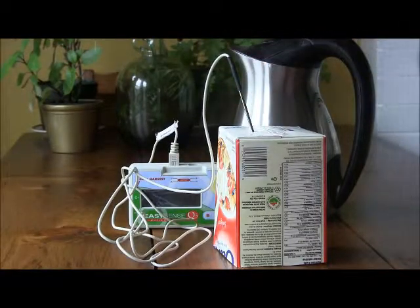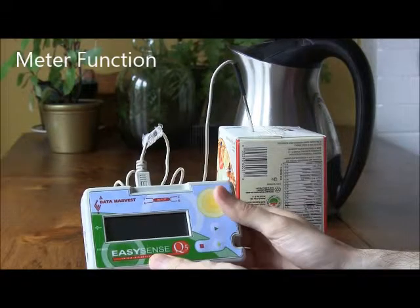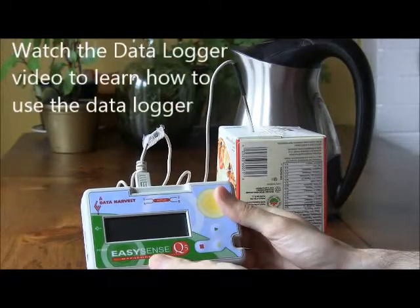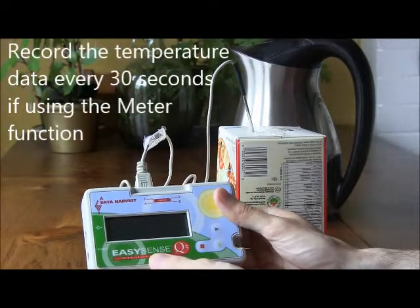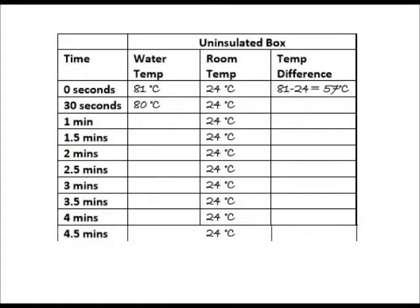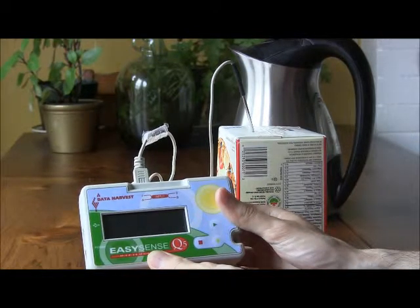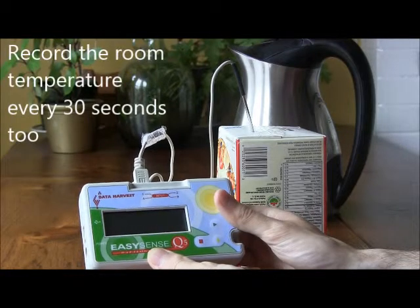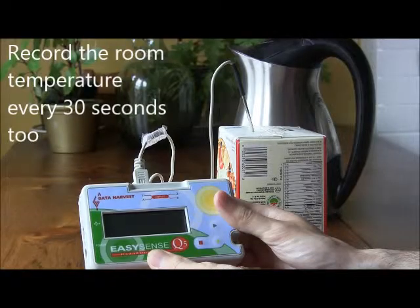Then measure the temperature changes over time, either using the meter function on your data logger or the easy log function. If you use the meter log function, you will need to record down the data at every 30 seconds and you might want to use a chart like this. While using the data logger to record the cooling of the water, also record any changes in outside temperature using the internal thermometer on your data logger, which is sensor number 5 on your screen.